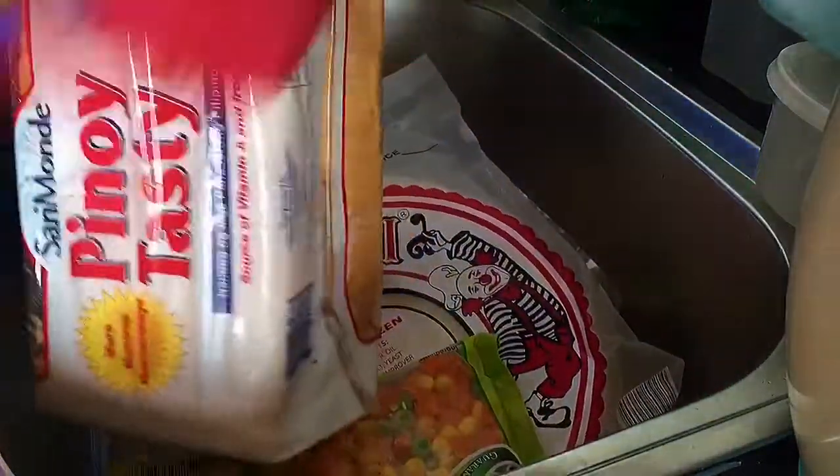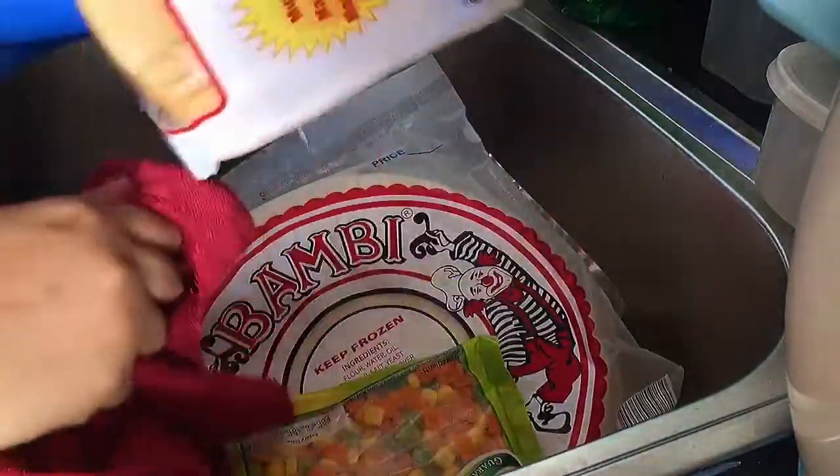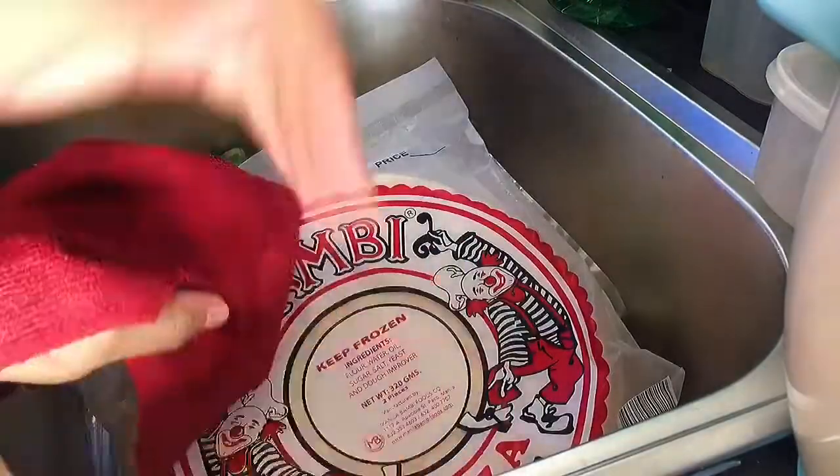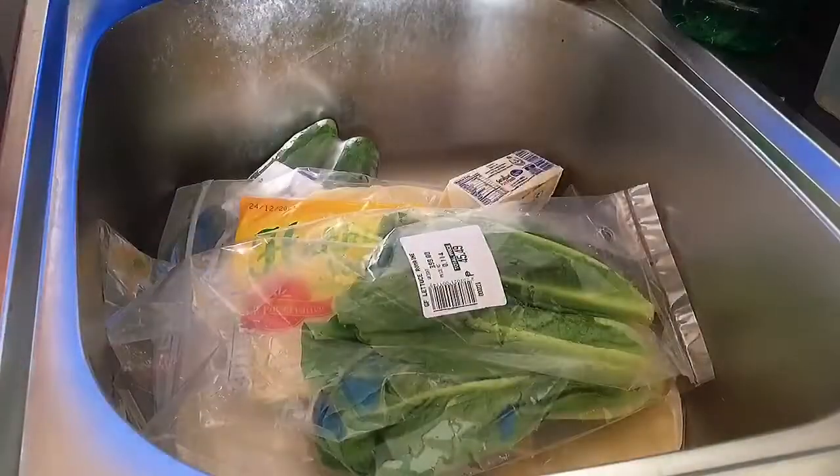So I have to pour out your cup of water. I'm going to let it go. Now I'm going to let it go.